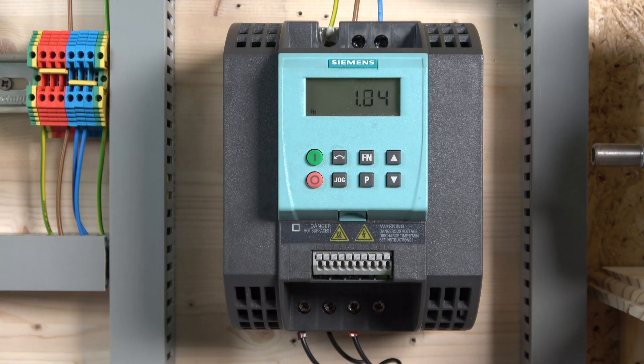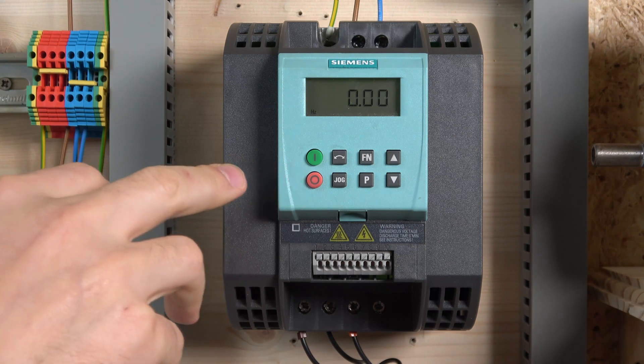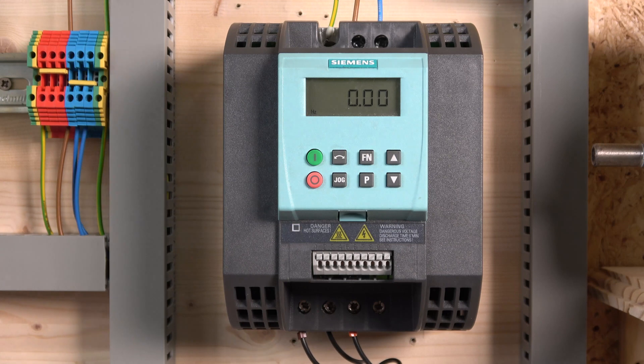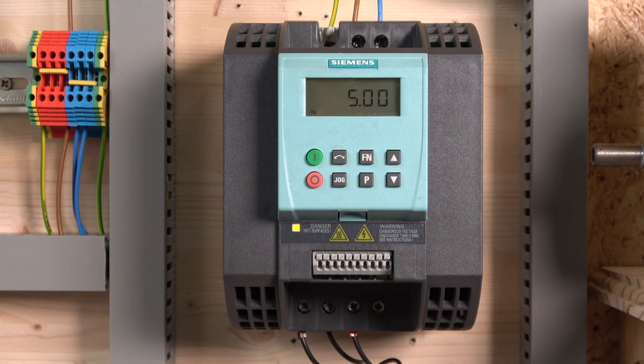That's pretty much it for commissioning of the G110. Hope it gets you where you want to get and gives you a good understanding of how to get yourself started. Thank you very much for watching — if you liked the video please smash that like and subscribe. Check out the links in the description below for your manuals and related videos. On that, thank you very much for watching and I'll see you in the next video.